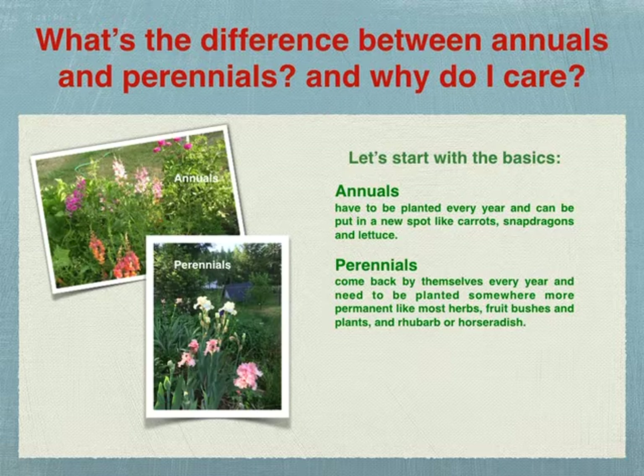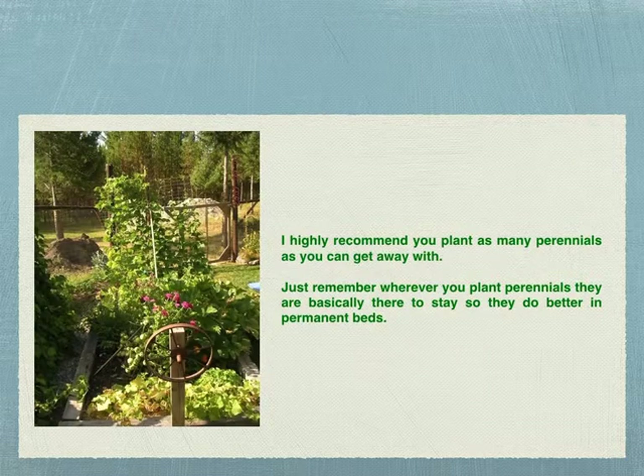What's the difference between annuals and perennials, and why do you care? Annuals have to be planted every year and can be put in a new spot each time — like carrots, snapdragons, or lettuce. Perennials come back by themselves every year and need to be planted somewhere more permanent, like most herbs, fruit bushes, plants, rhubarb, and horseradish. The big difference is whether you're going to be digging up the bed — you don't want to dig up a perennial plant. I highly recommend you plant as many perennials as you can. Just remember, whenever you plant perennials, they're basically there to stay, so they do better in permanent beds.